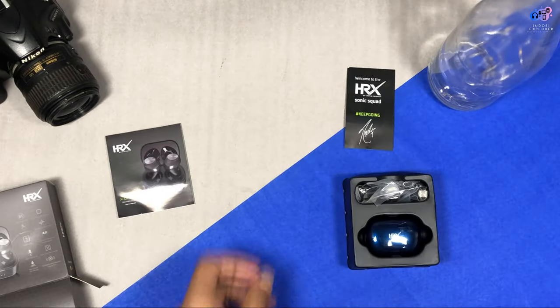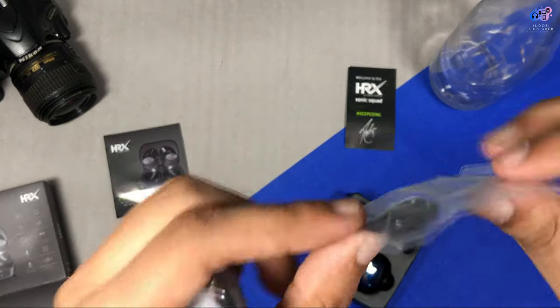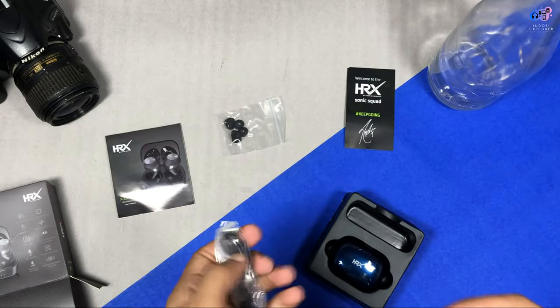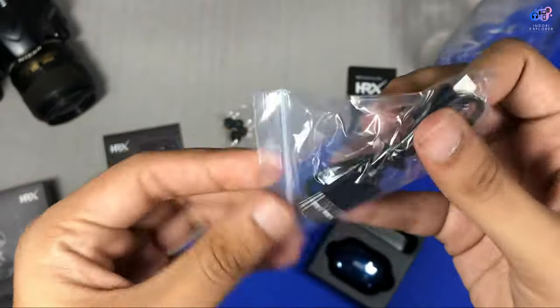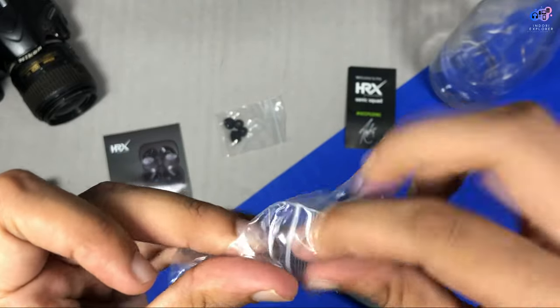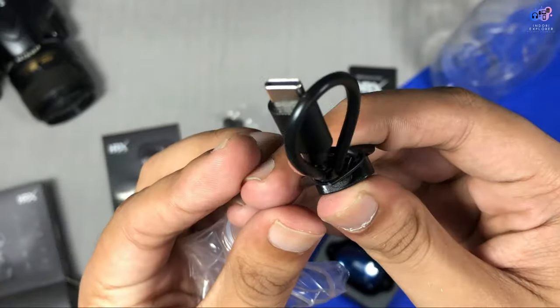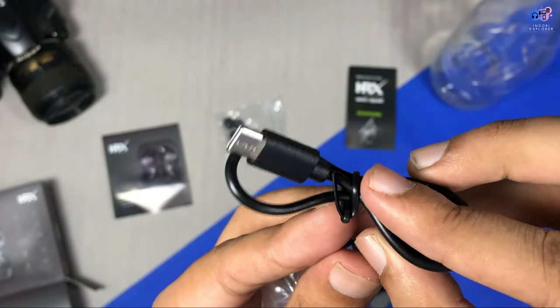It is shown to be the best version of yourself. You can see all the extra ear tips in the packaging and all the different sizes. You can also see a USB Type-C cable here. I am going to open it — you can see the Type-C cable and fast charging support available with this device.